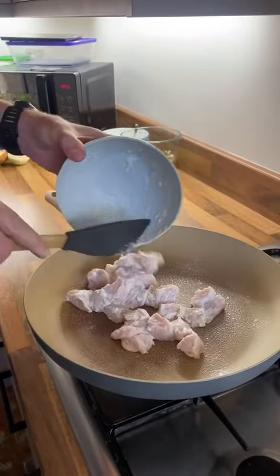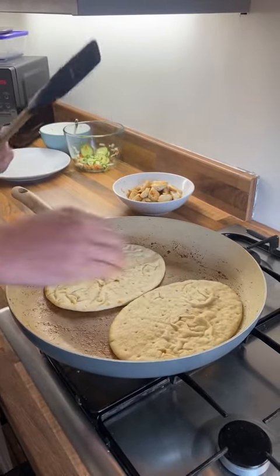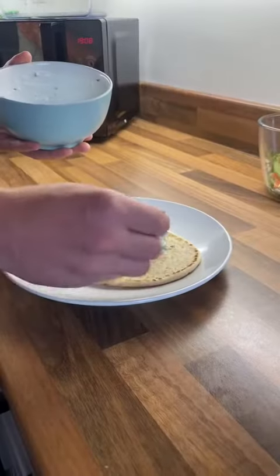Next up, cook off your chicken. Once the chicken is done, stick it aside and then warm your flatbreads in the same pan that you cooked your chicken in. And now it's time to assemble.